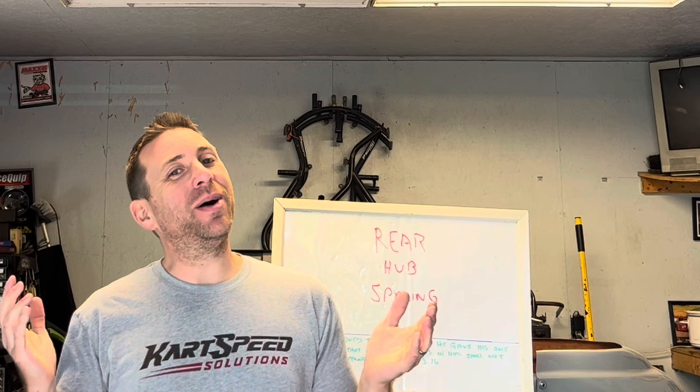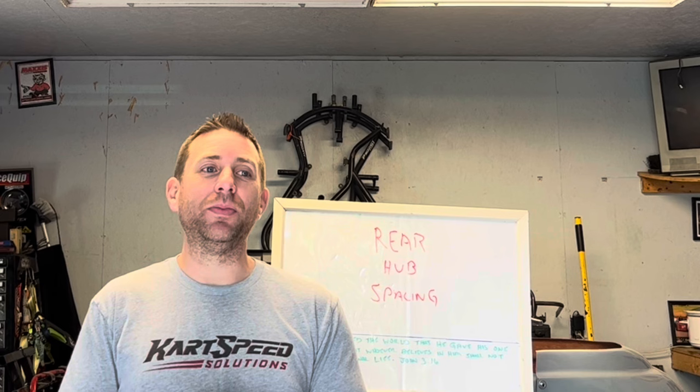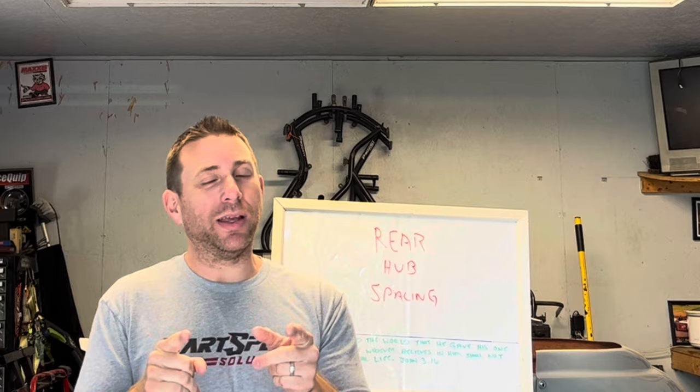It's your good buddy Dave from Card Speed again. Over the last few weeks I've got a lot of messages and read a lot of comments on social media. I try to give you guys what you want to see — I'm a man of the people. I've got a lot of messages on rear hub spacing, so this week that's what we're talking about.